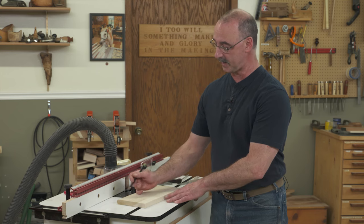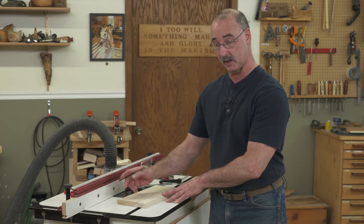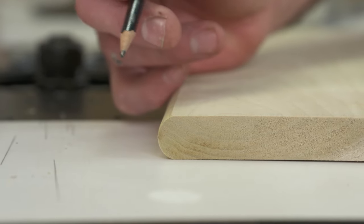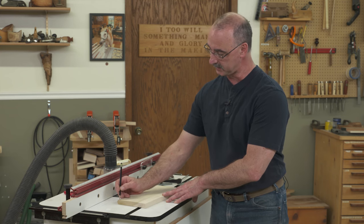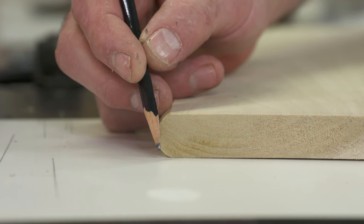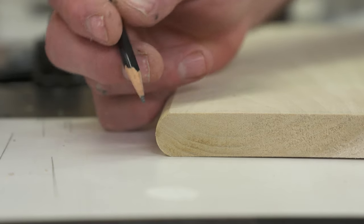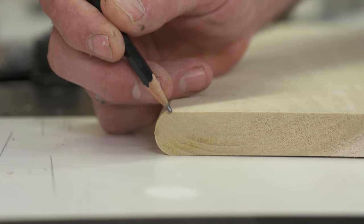I would do this pretty commonly if I'm making solid wood shelves. I like how that looks — to have a round over top and bottom. What we're trying to make happen here is that the radius of this complete round over, the radius of this bullnose, matches half the thickness of our material.